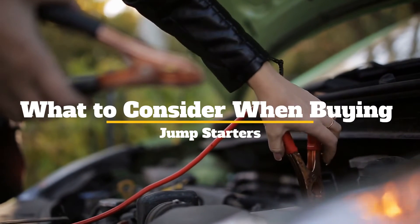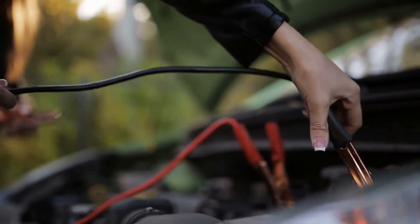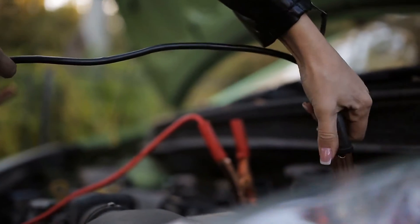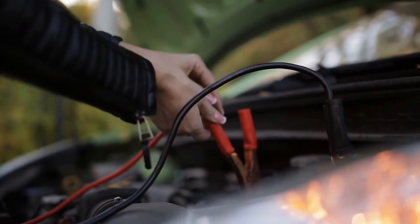What to consider when buying jump starters. In this video, we'll go over the things you should think about when purchasing a jump starter, hoping this will assist you in selecting the right one.